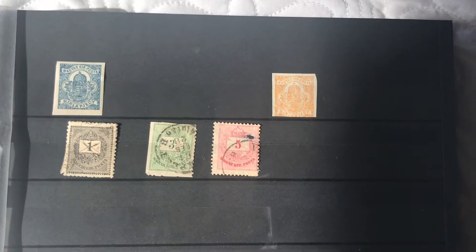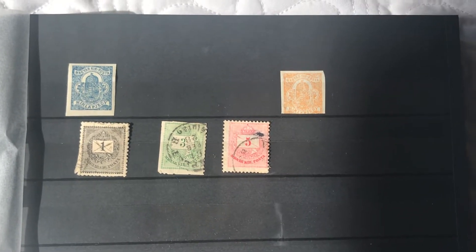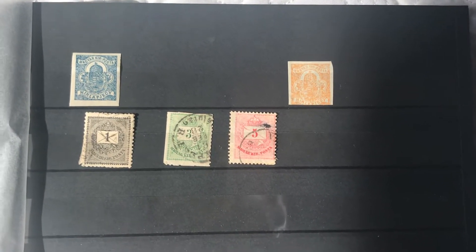Hey guys, it's Mallard with another stamp video. I'm just gonna continue the trend of showing you guys a little bit of my stamp collection as we go. We're gonna get started.